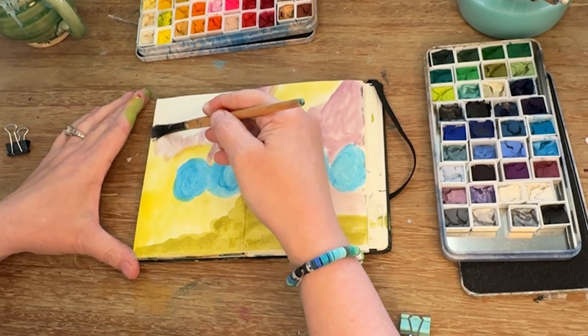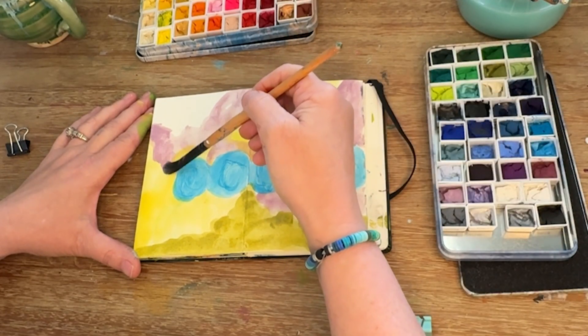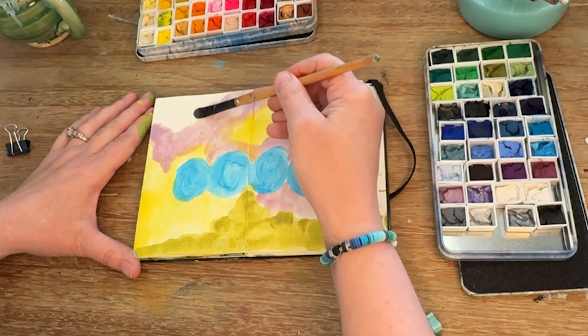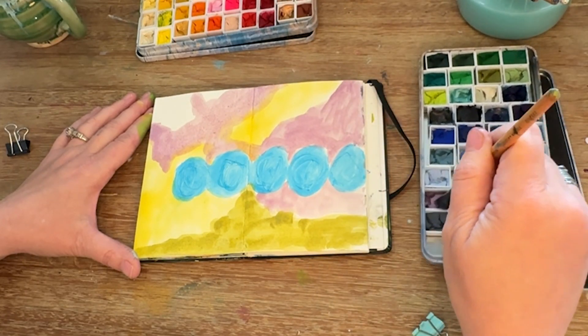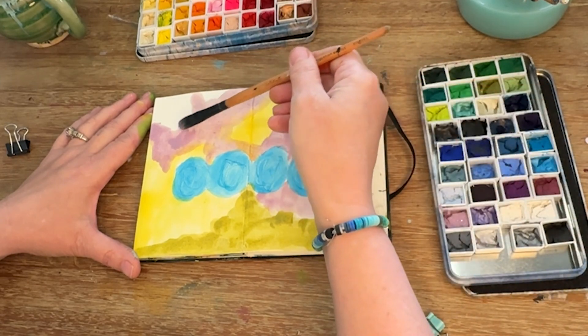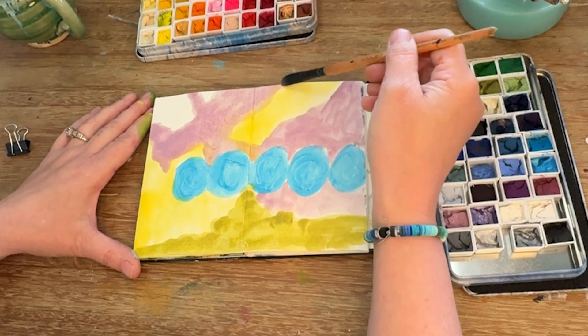I use binder clips to hold my pages down at first until they get a little wet, and then they kind of relax into shape. It's a great thing to have on hand, whether you're doing it at home or doing any plein air — binder clips are fantastic for this.